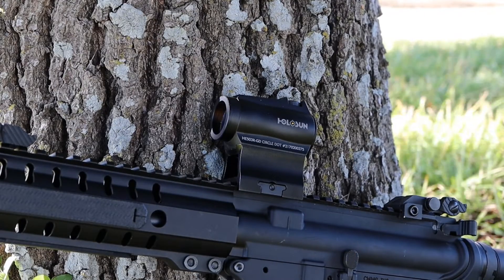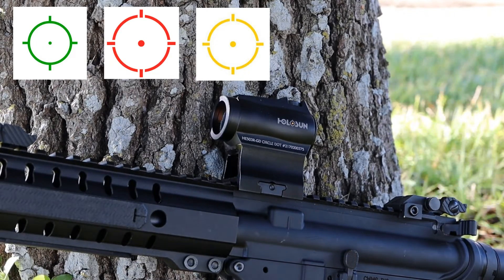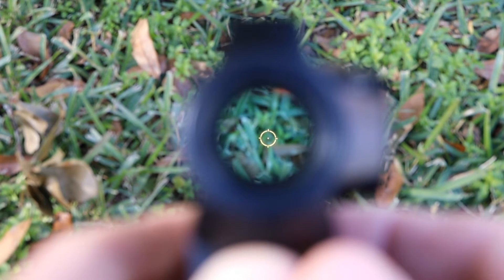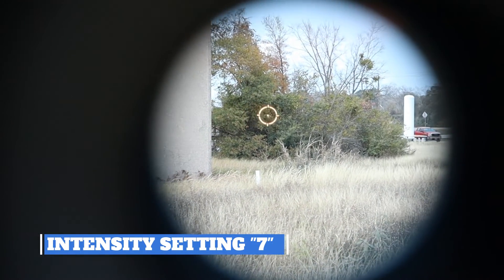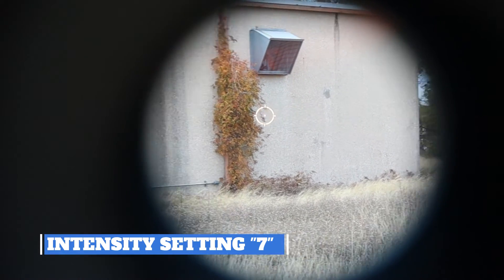This is Holosun's third reticle color, after red and their elite green. There are a few benefits to this gold color. First, the gold color is colorblind neutral — if you struggle with red or green color blindness, this gold reticle is a good option. Second, gold and green appear brighter to the human eye than red. Third, having a separate gold color means you can easily distinguish your optic reticle from a red or green laser on your weapon system.